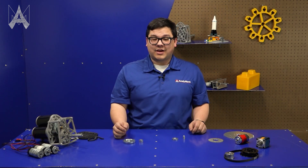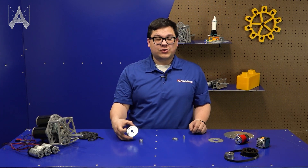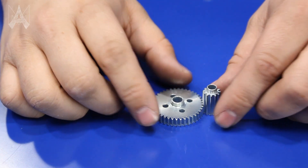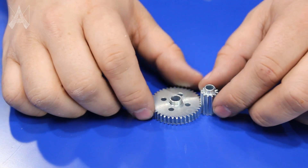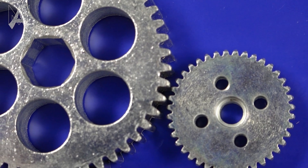Here we have two different diametrical pitch gears. On this side we have 20 DP gears which have a much larger tooth, making them better for higher load applications, but they're pretty large. Over here we have 32 DP gears with much smaller teeth, which allows the mechanism to fit closer together. Teams should note that a 32 DP gear and a 20 DP gear will not mesh correctly.